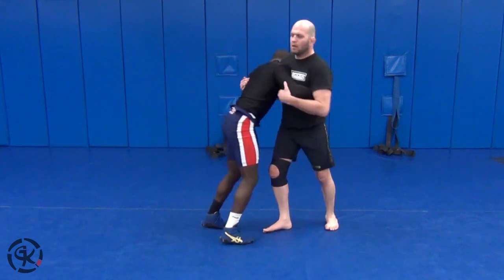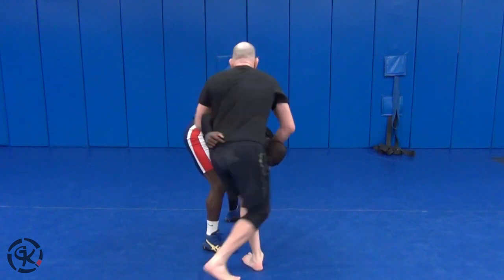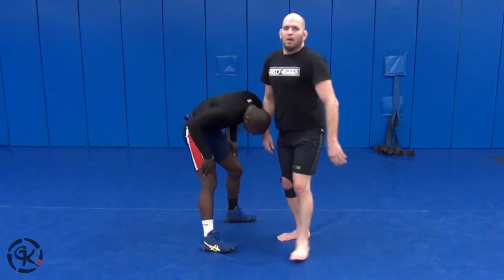One more time on that technique: start attacking the hips, he takes his feet out of the way, off balance — get his head. Nice way to get the secure front headlock position.